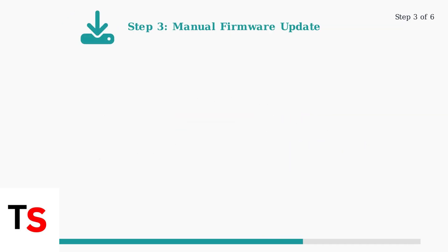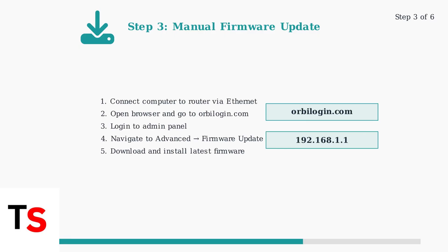Step three is performing a manual firmware update. Corrupted or outdated firmware often causes the blinking white light issue. Connect your computer directly to the router with an ethernet cable. Open your web browser and navigate to orbilegen.com or the IP address 192.168.1.1 to access the admin panel.